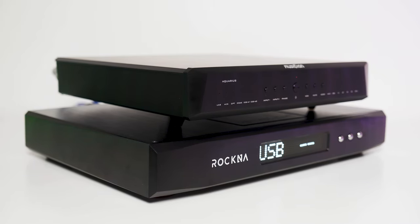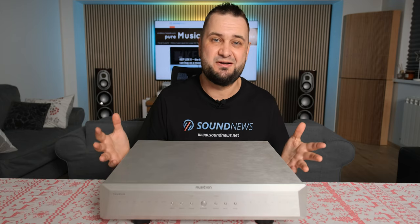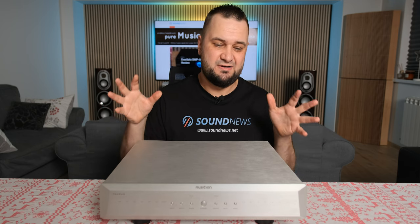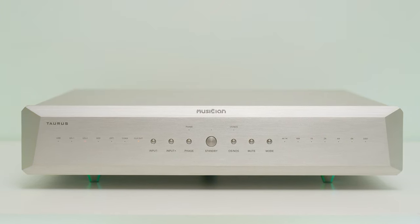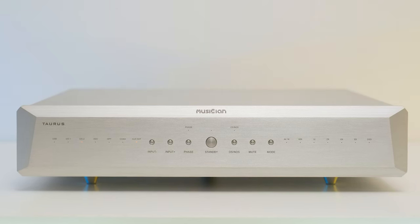Their previous flagship DAC, the Aquarius, was also quite big, but this one just trumps it — it's much bigger, though it looks very much the same, so the family resemblance is very strong. As for controls, from left to right we have the input selector, phase on/off, non-oversampling/oversampling button, mute, and mode button.